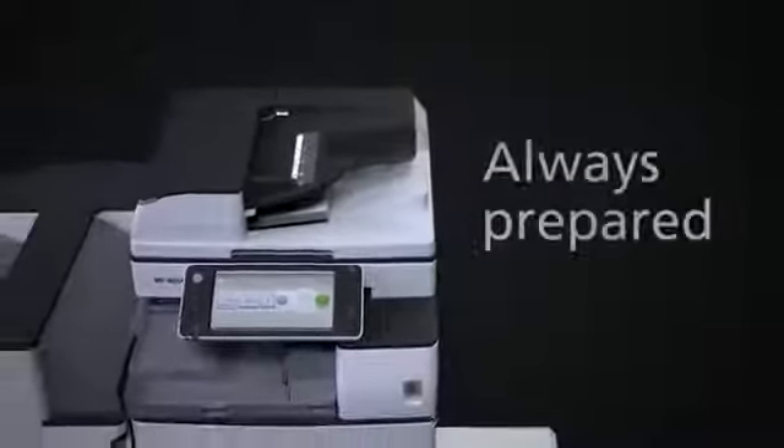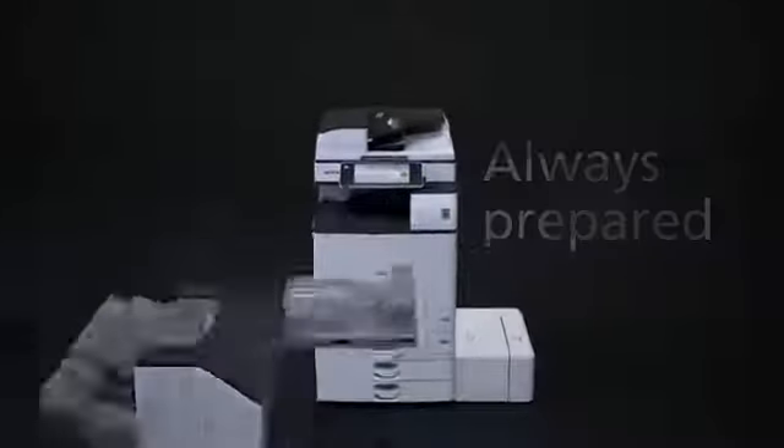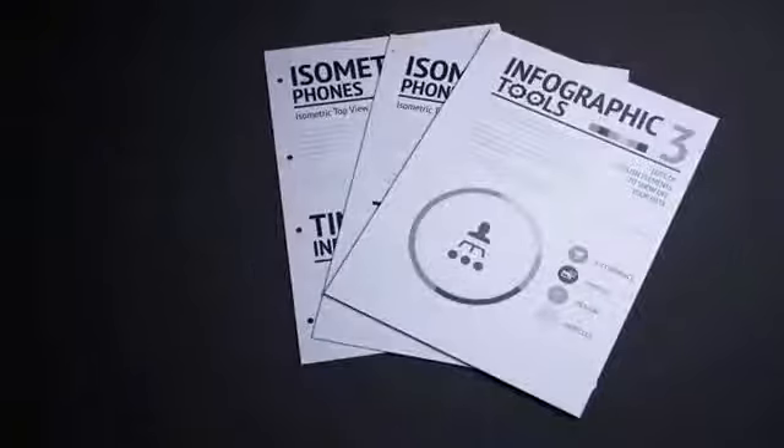Of course, as a professional, you have an image to maintain and your documents are a reflection of that image. The 54 series delivers elegant finishing and top-class print and images that reflect the quality of your company. Whatever you need to impress, it's right there when you need it.